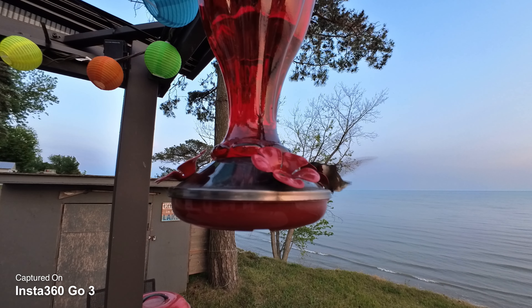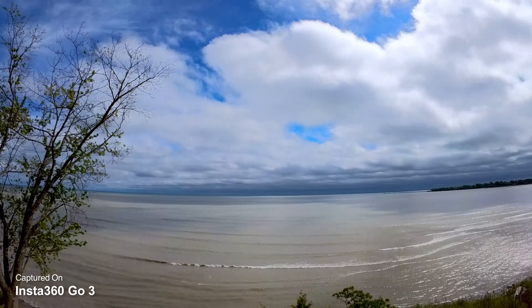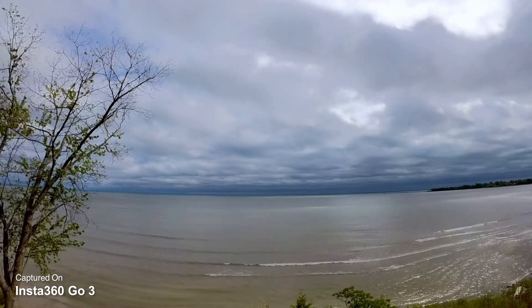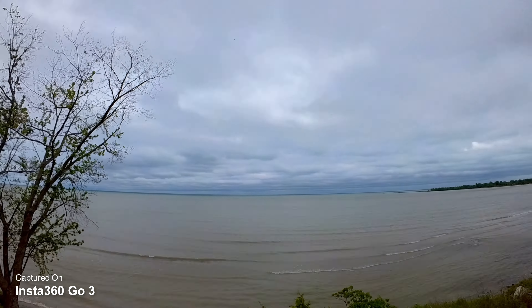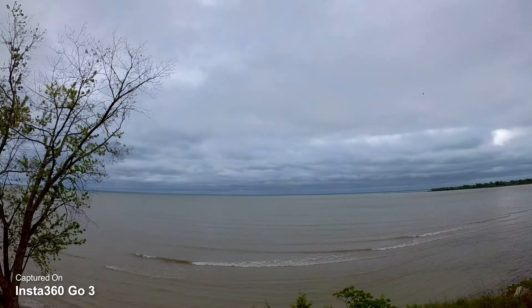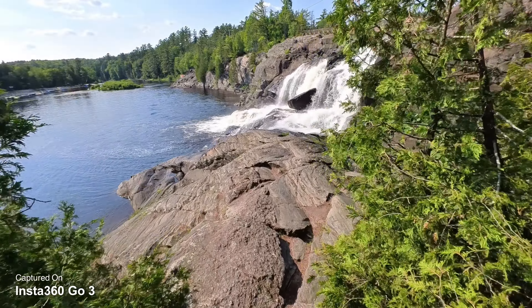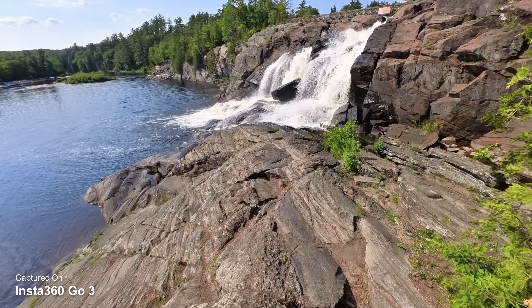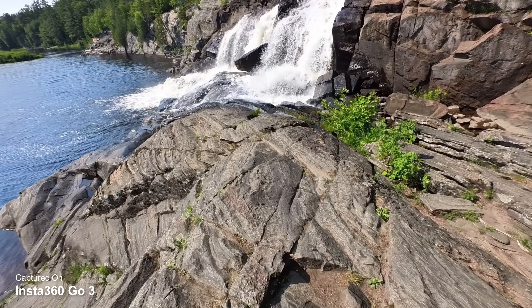Just like all Insta360 cameras, there are many different filming modes. You can capture star lapses, time lapses, HDR photos, regular photos, and videos. When it comes to video, they give you two different filming modes. You've got your standard video, which is 2.7K, and the nice thing with that mode is your video is already stabilized in camera, so you don't have to run it through the app — you can just download it and use it right away.